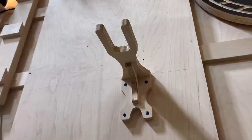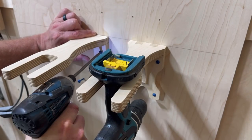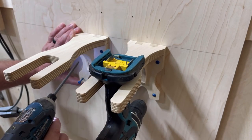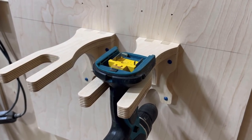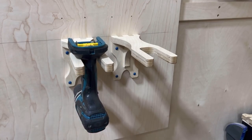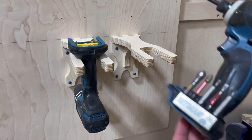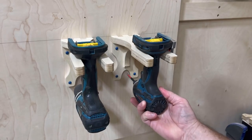Now that assembly is complete, let's talk installation. Each bracket comes with four mounting panhead screws included in the package, and they mount as you see here. I like to use a level, put a line, and then place my pieces to keep everything nice and neat. My recommendation is to cut a piece of plywood that can hang on a cleat wall and mount your brackets to that — three-quarter inch backing is definitely the strongest way to go.